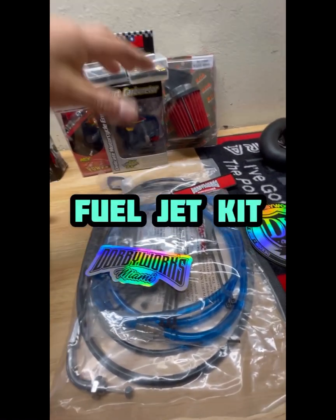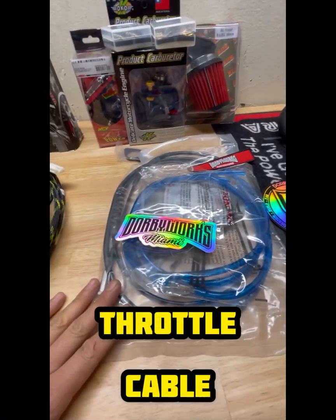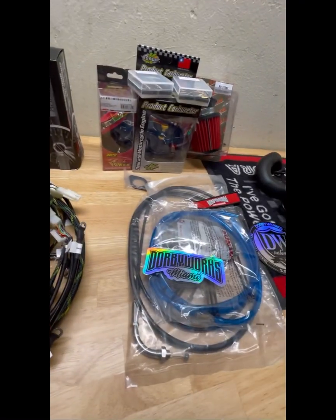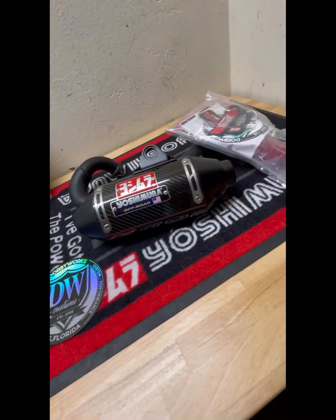It comes with your fuel kit: Honda fuel pump, fuel lines, zip ties, throttle cable, intake manifold, jets, and filter. Very easy, very direct. It's what we use on our systems. And of course, you want a badass exhaust.